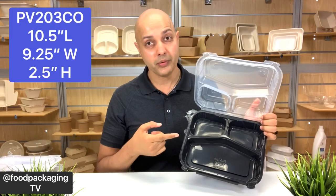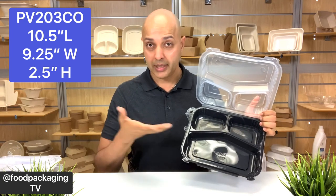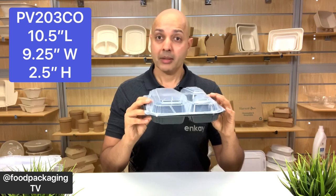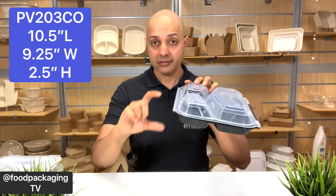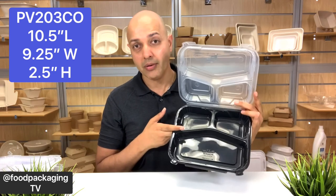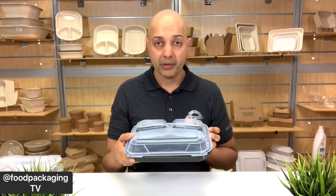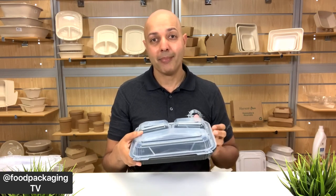The PV-253CO — where CO stands for close-off — is the jumbo size 3-compartment option. Where all the other containers had a standard 3-inch height, this particular container has the shallowest height of them all: measurements are 10.5 inches in length, 9.25 inches in width, and a height of 2.5 inches. This container works very well if you're serving a panini or a burrito with some sides. The footprint gives the perception of a large meal with a shallow base and lid, allowing you perfect portion control with the compartmented lidding option to keep everything separated.